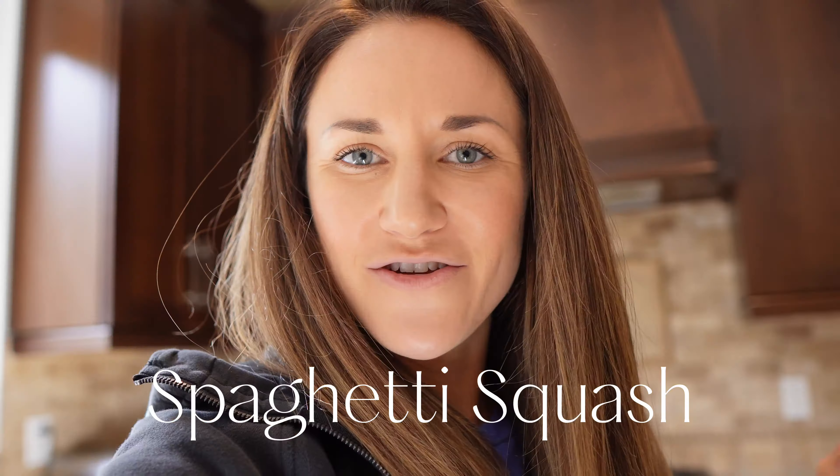Now we're going to work on the chicken piccata while the other things are baking. This recipe is actually not my own — I got it from Downshiftology, so I'll link that recipe in the description and in the document. I'm working up the biggest sweat so I have to get this sweater off and throw on an apron.